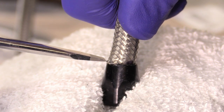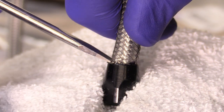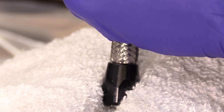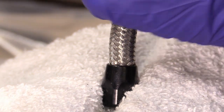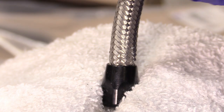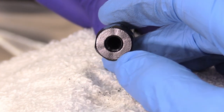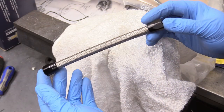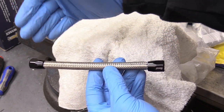Grab the flathead screwdriver and get back to work putting it into the fitting — all AN fittings are assembled this way, no difference between them. Keep rotating, pushing in and twisting, making sure the fitting doesn't slip. Keep twisting and forcing down. Now you can look down into the fitting and see that the tube is completely against the surface on the inside — that means it's correctly installed. The same procedure applies to both sides. Once it's seated, you have a nice sealed connection that will never leak.